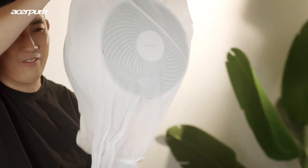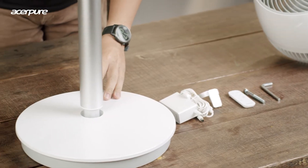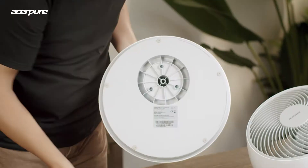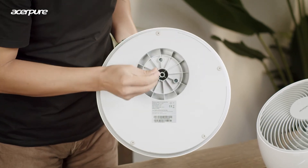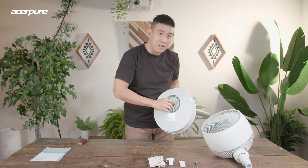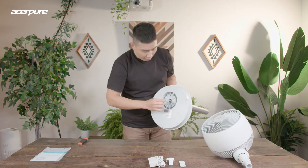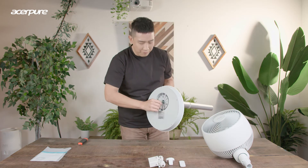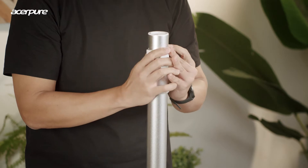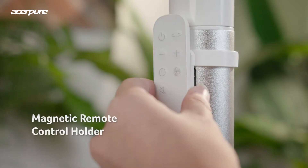Here's the Acerpure Cozy fan. Let's install it and see how this looks. First, you slot in the neck of the fan along with the allen key screw. Remember to screw it on — it's very easy. You can actually install it together with your kids or family. Tighten it up, but not too tight. There is a velcro here to help you stop and position your magnetic remote control holder.